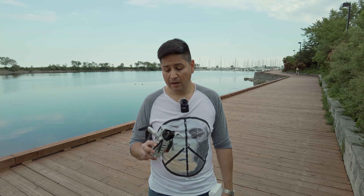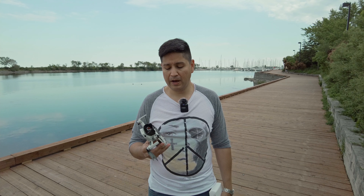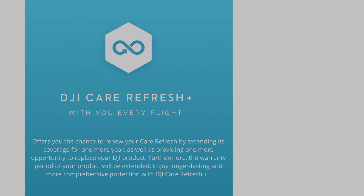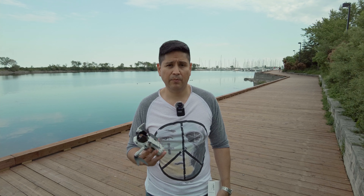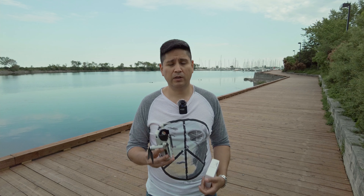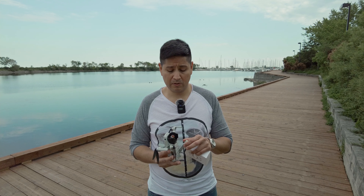Una de las garantías que DJI ofrece es un programa que reemplaza dos drones por el plazo de un año, por un costo adicional de 75 dólares aquí en Canadá. Los precios pueden diferir en otros países. Esto está disponible en Norteamérica, Canadá, Estados Unidos, Asia, Europa y Australia. Sin embargo, desafortunadamente en Latinoamérica no está disponible. Entonces lo lógico sería, si me estás viendo en Latinoamérica y compras este DJI Mini 2, quizás lo más sensible sería comprar unos protectores de hélice.